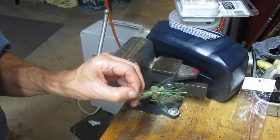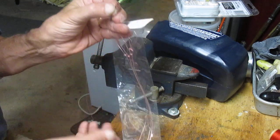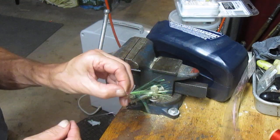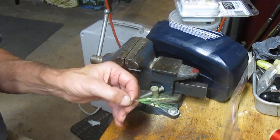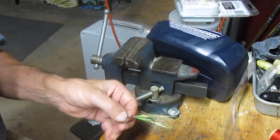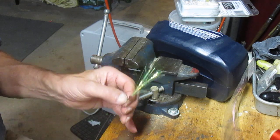If you buy these flash teasers, there are two to a pack, so you can probably snell up about six or seven of these. Buy a pack of the pre-snelled hooks — this one has nine in a pack — so for about three and a half dollars you've got seven or eight of these. They will get chewed up over time because the bluefish are aggressive, but it's a lot of fun, something different that they haven't seen, and something I've had a lot of luck with this season.